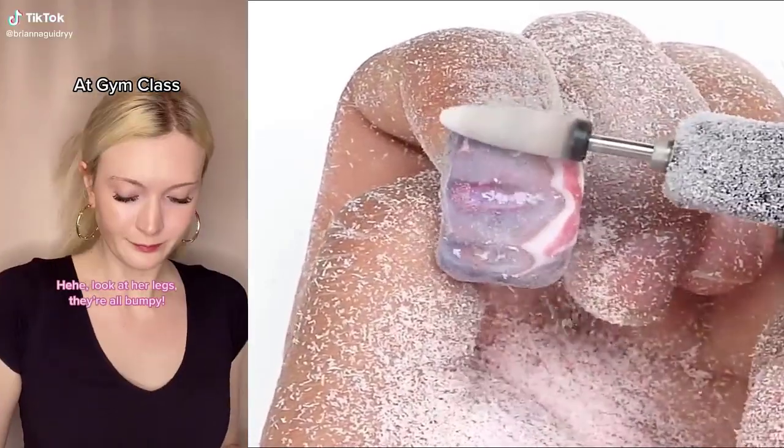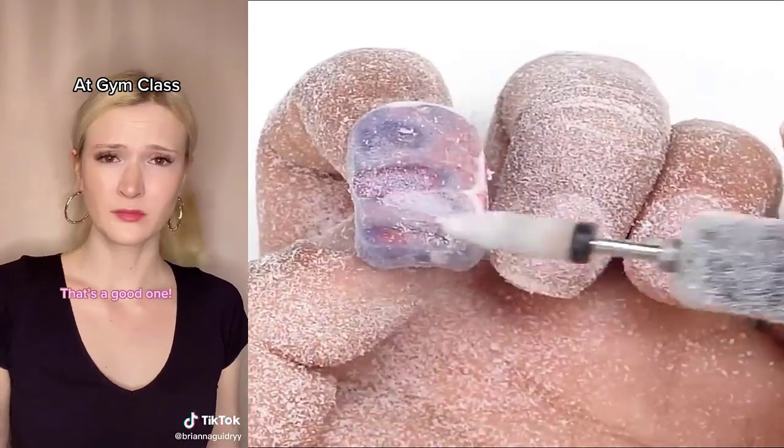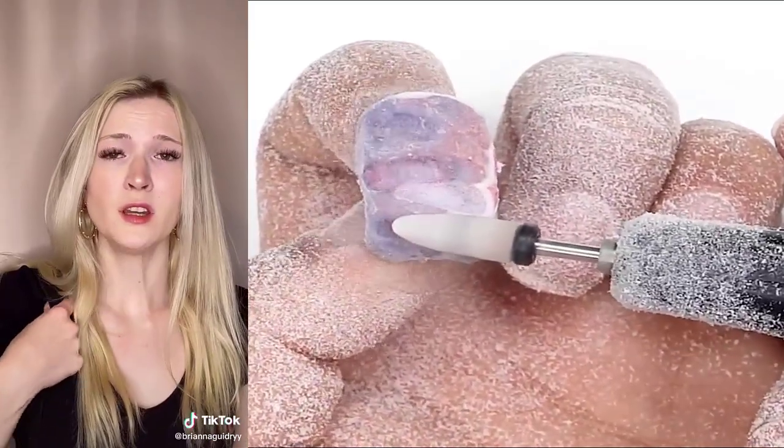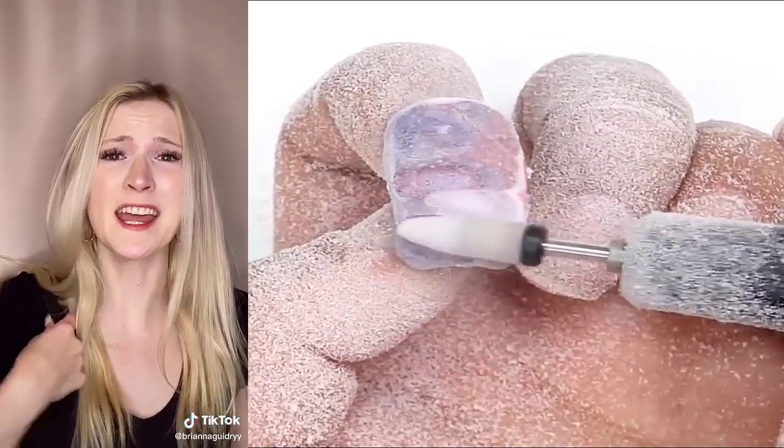Look at her legs. They're all bumpy. I know. We should start calling her octopus legs. That's a good one. Honey, how was school? Not good. The girls in my gym class were making fun of me because I have razor bumps all over my legs. I hate shaving.